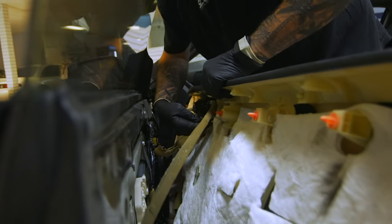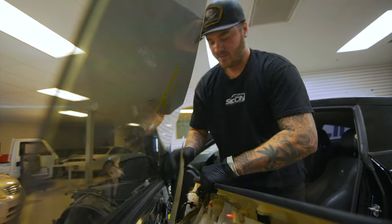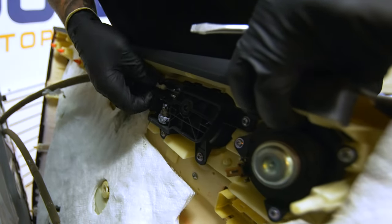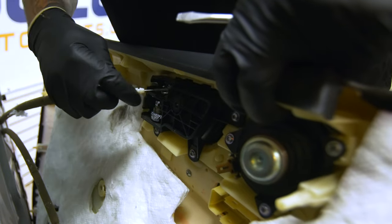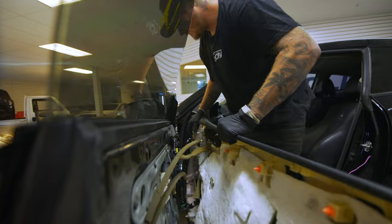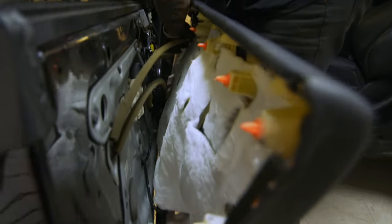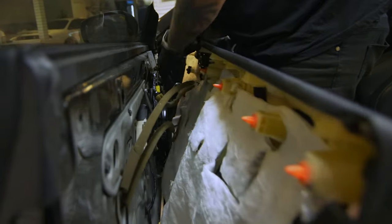Just push down on the black tab for the speaker. Be careful not to break the actuator — these little pieces right here break really easy — so make sure not to pry super hard. Slide it out of the groove gently. Then get down here and press on that tab for the memory switch.